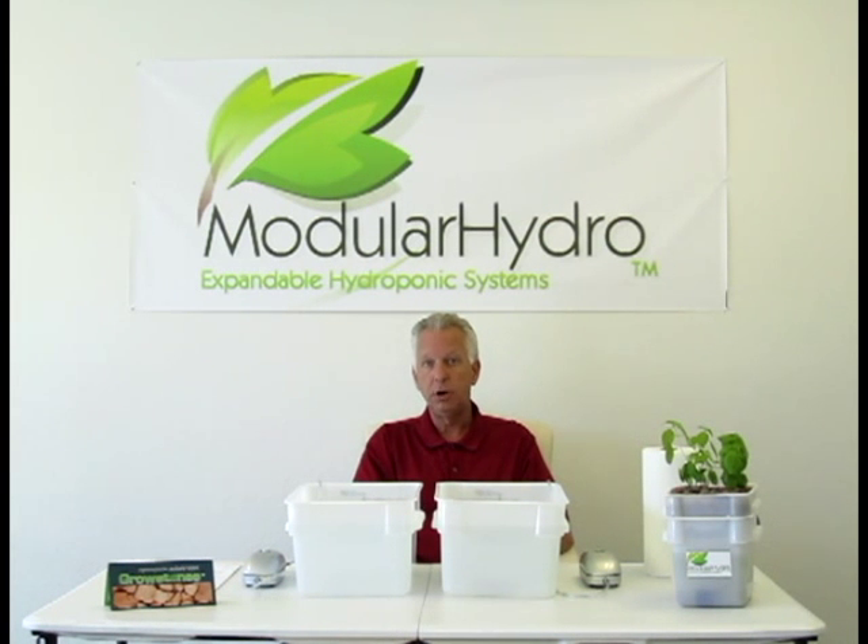Don't forget, go to ModularHydro.com and view our store. Take a look at the different types of hydroponic systems we have. They're manufactured in the United States and we guarantee satisfaction. Thank you, visit ModularHydro.com.